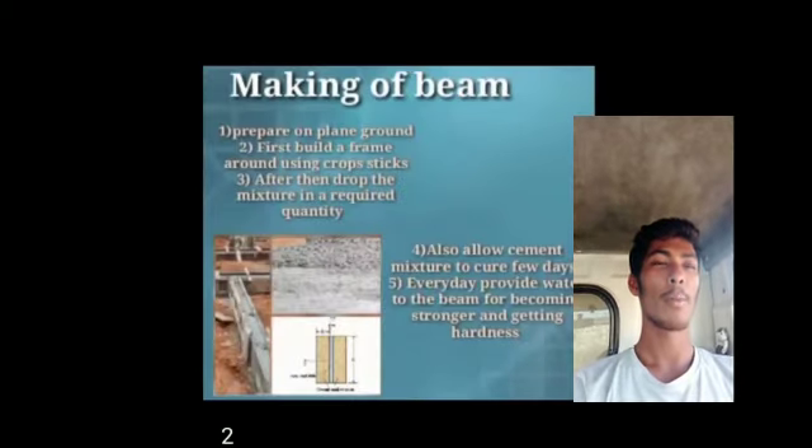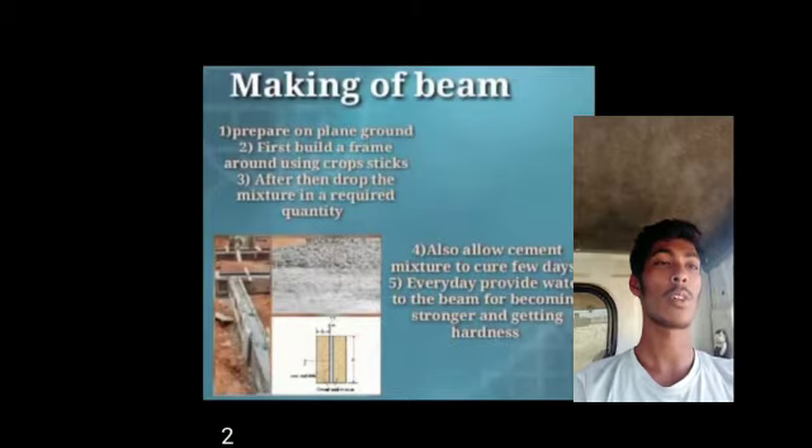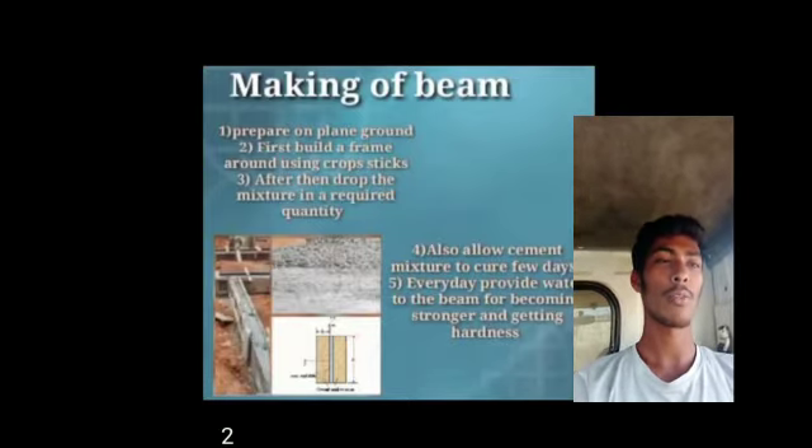Next, making a beam. Prepare a plain ground. First, build a frame around using crop sticks. Make sure of the required quantity. Also allow the cement. Make sure to cure for a few days. Every day provide water to the beams for becoming stronger and getting hardened.